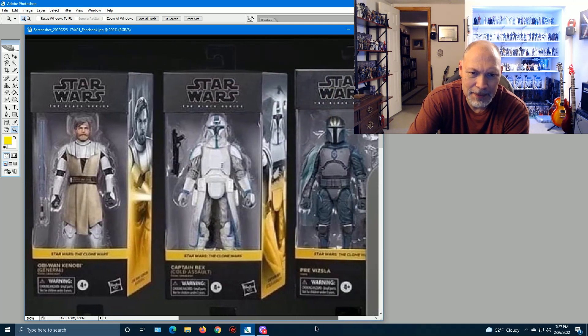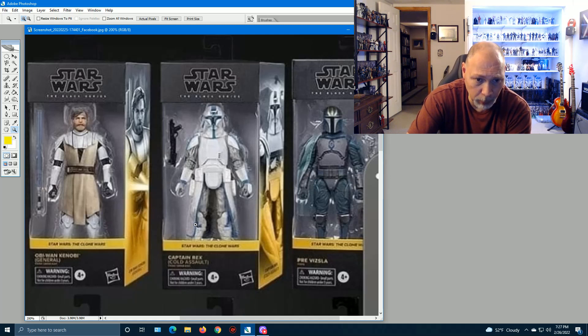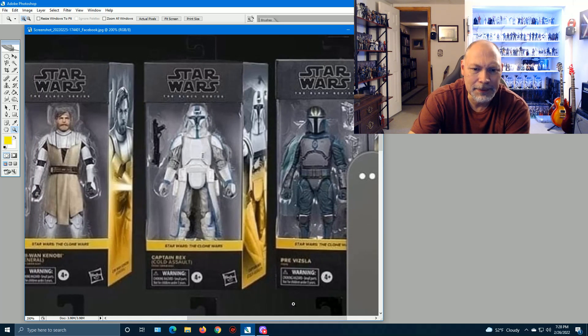Next we have Captain Rex Cold Assault. They took a Snowtrooper body, gave him a couple of DC-17 pistols in the holsters and the DC-15S carbine. There's some blue in the uniform and around the pauldron. The helmet is kind of a Snowtrooper helmet but with part of Captain Rex's helmet mixed in. Box art looks pretty cool. I don't remember Rex dressed in this outfit in Clone Wars, but it's a cool concept.